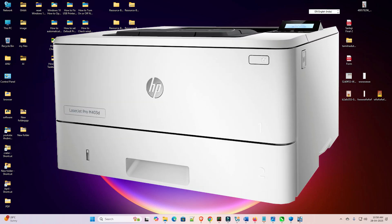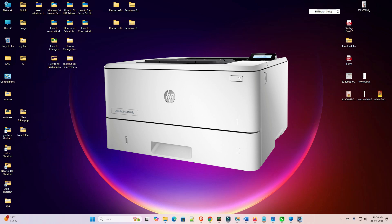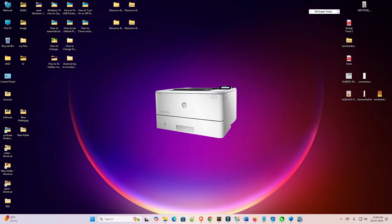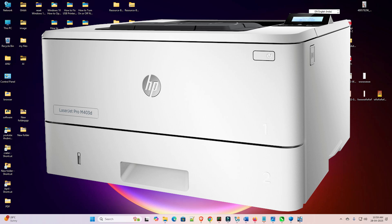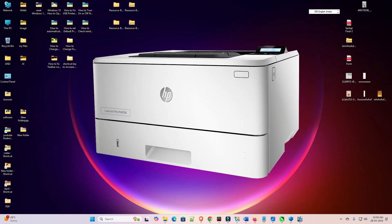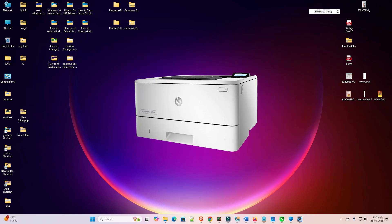Hello friends, welcome. In this video we are going to see how to download and install HP LaserJet Pro M403D printer driver in Windows 11 PC or laptop. It is a very easy and simple process, so let's go to our video.